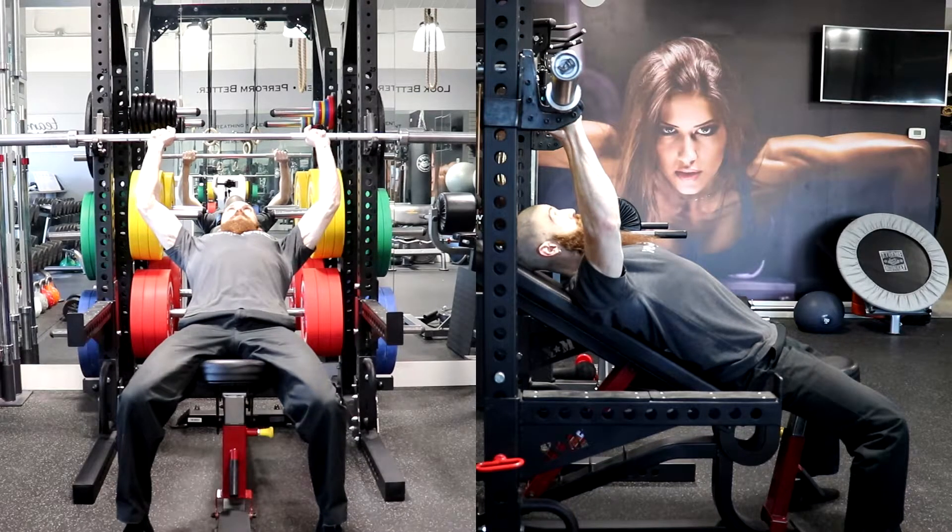To perform the incline barbell bench press, check the height of the seat to ensure that your thighs are approximately parallel to the floor with your feet flat, and adjust the bench so that when you are laying on the bench, your eyes are directly below the racked bar.